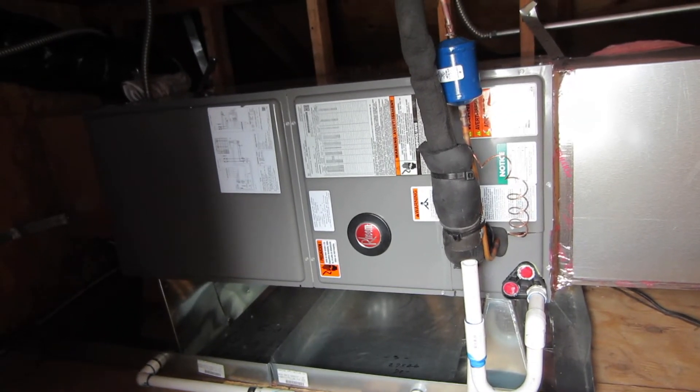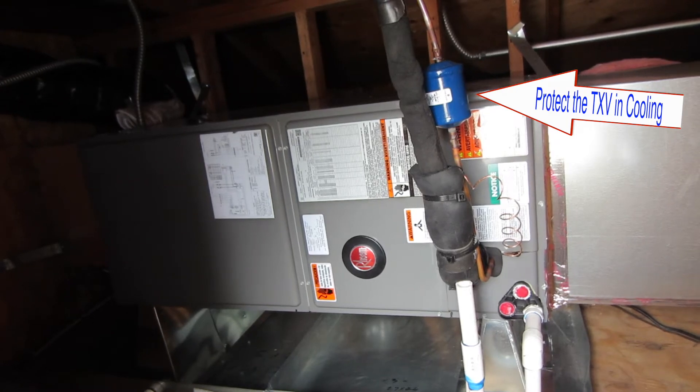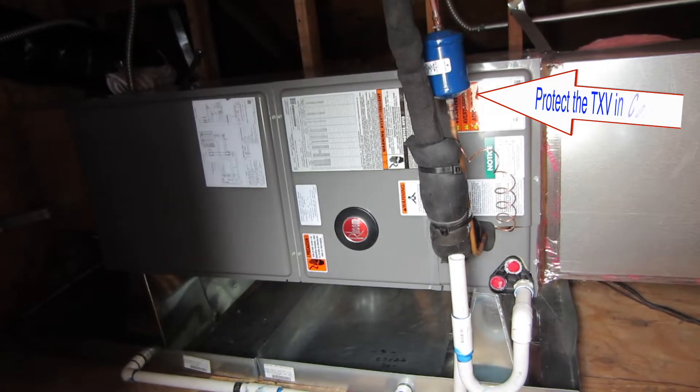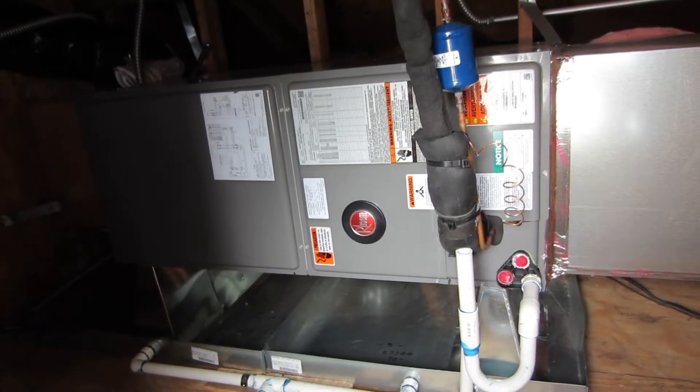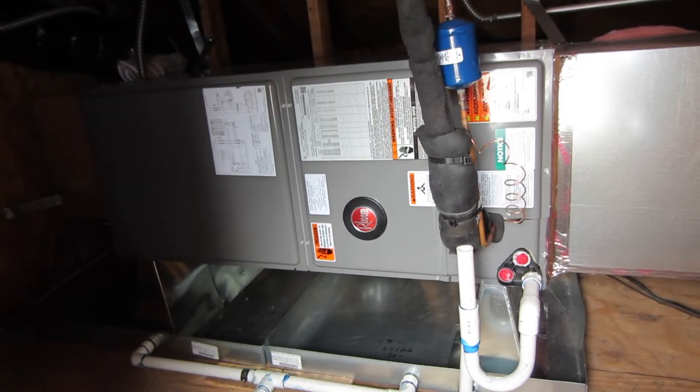I've never had a problem with it myself. I've been doing it for nine years now. So if there is a problem, then I've got a problem. But on an existing line set I put two dryers in with a heat pump installation to protect the expansion valves — I've never had a problem.